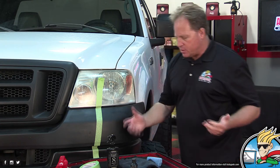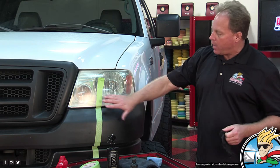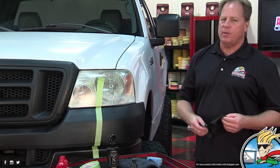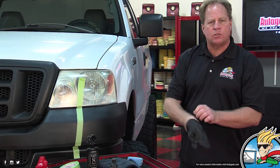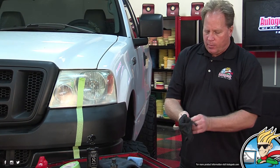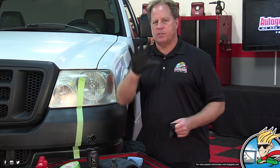The next thing — this is actually pretty simple, but you do want to wear gloves. This dye, if you get it on the paint or the plastic or something else, it's not a big deal — it will wipe off. It's actually meant to go into and onto the plastic. Put some nitrile gloves on — here at AutoGeek we sell all this stuff.